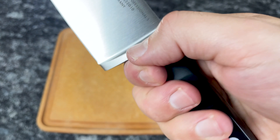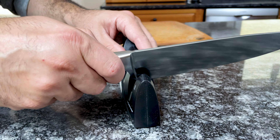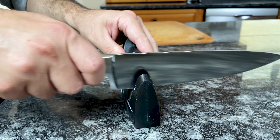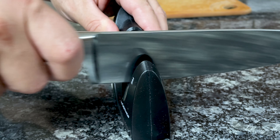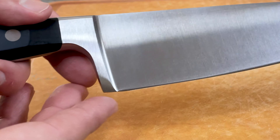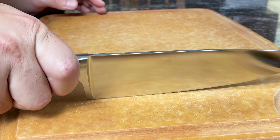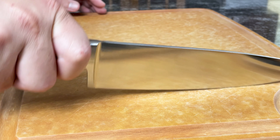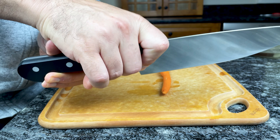However, there are downsides. The full bolster doesn't allow you to sharpen the entire edge — the heel is too thick. Since you can't sharpen the heel, the shape of the blade can deteriorate over time as the blade gets sharpened down and the bolster remains thick and steady. After several years and many sharpenings, the bolster can protrude past the edge of the knife and prevent the edge from making full contact with the cutting surface.